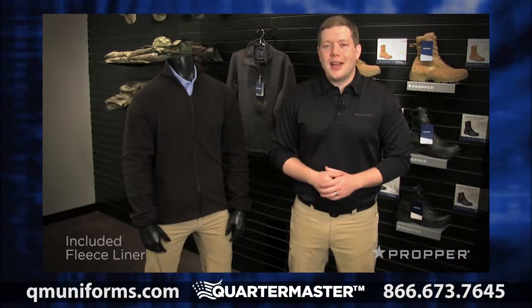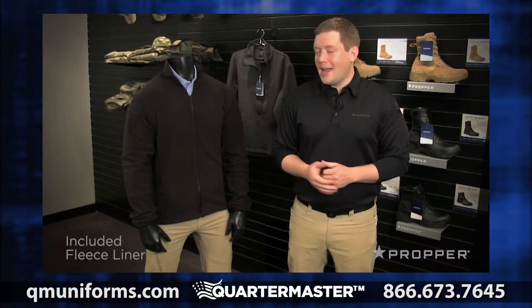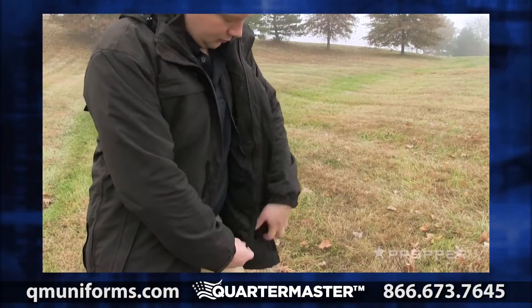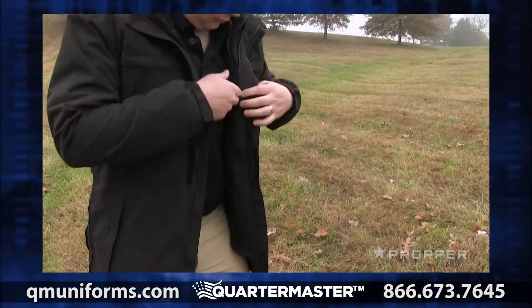Let's take a look at the included liner. It's made of a mid-weight fleece that works well as a great stand-alone item to add some additional warmth. It's got traditional hand pockets on the side, as well as side-access zippers. To use with the parka, simply snap in at the cuff, neck, and waist, and zip in the front.